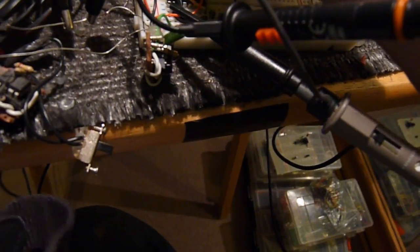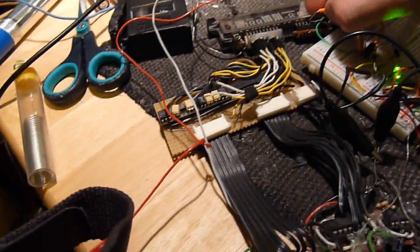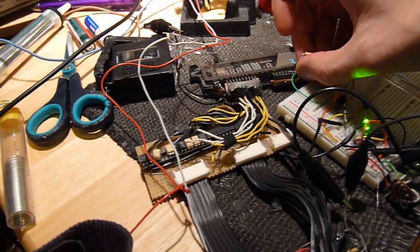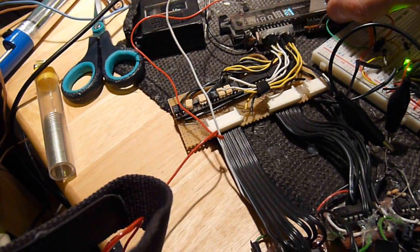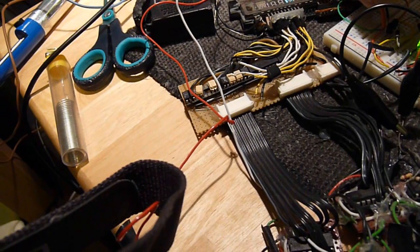That LED should be plugged in over here but it's not. There we go, good as new. And now we have an error of some kind — let's get that sorted. The wires are being absolute trouble; as you can see they don't stay in the holes. I want to also have them glowing and there — it's being a bit awkward.